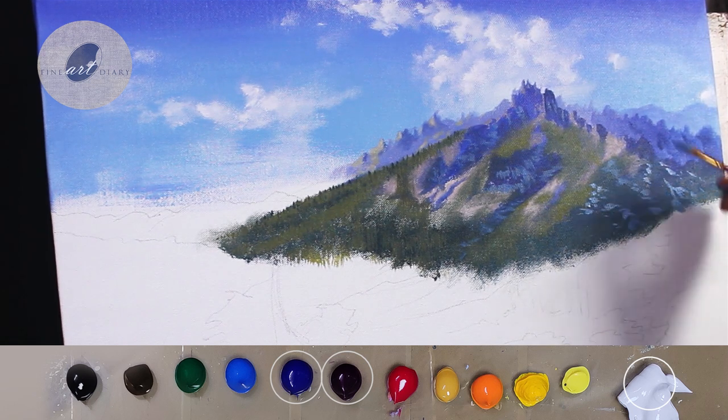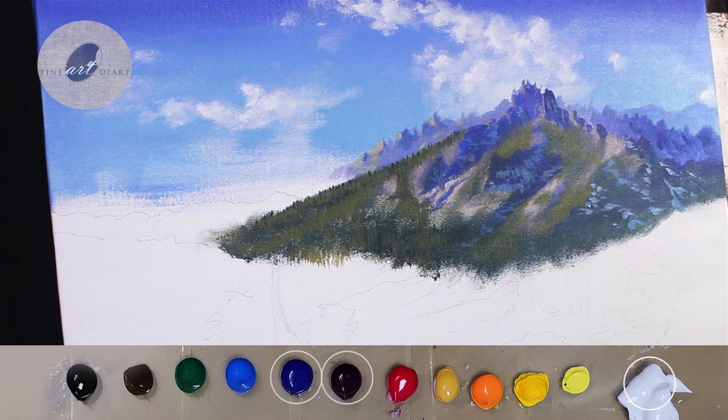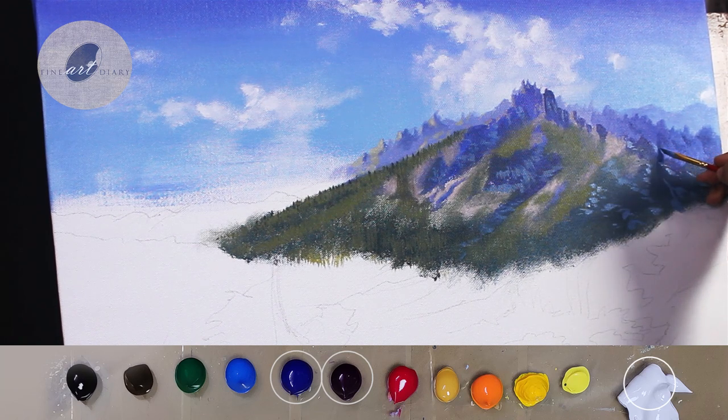While painting nature, we have to remember that all the shapes should look different — then only will it look natural and not human-made.